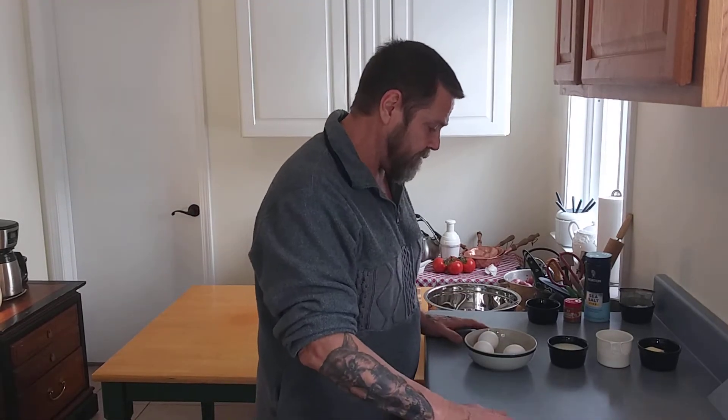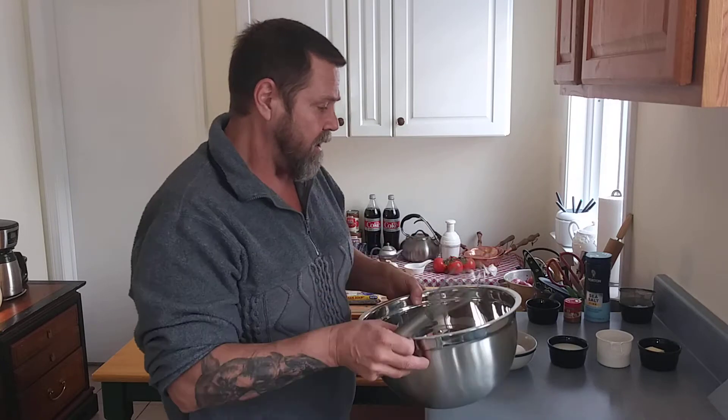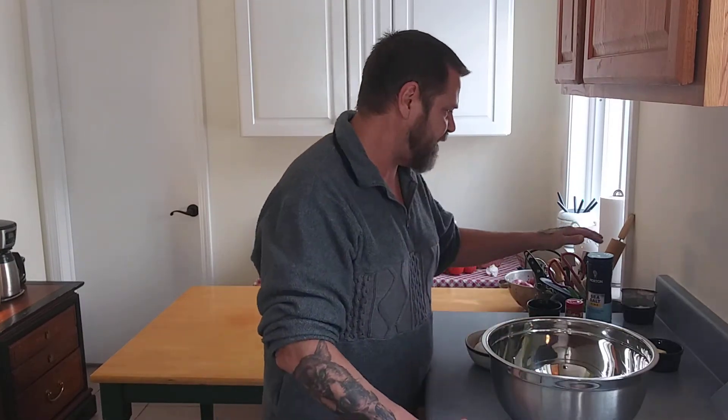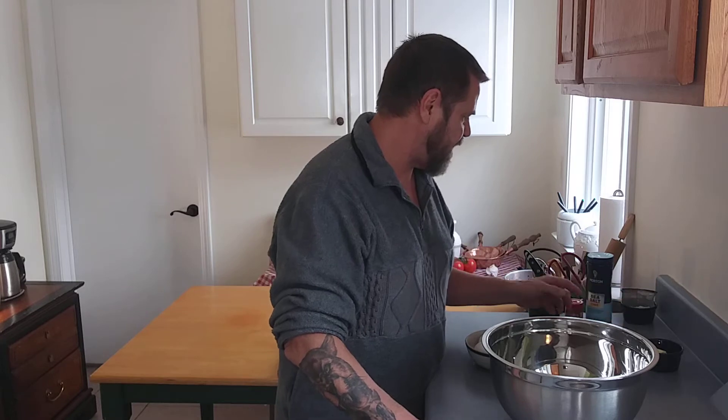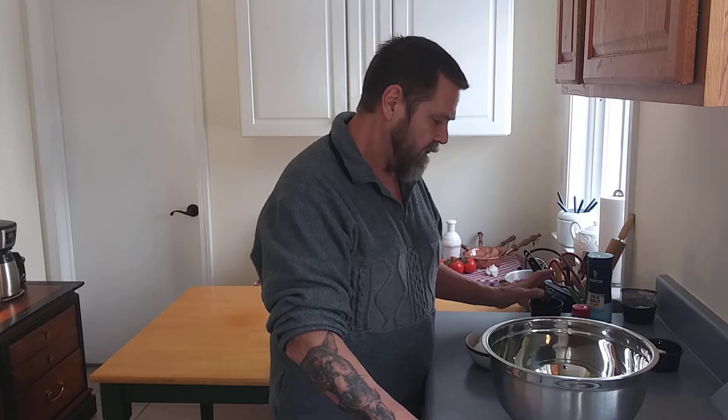Dutch baby pancakes — or German pancakes as they're sometimes referred to — have four basic ingredients: eggs, milk, flour, and butter. And then a few extra things like salt, powdered sugar, a little nutmeg, and I've got two tablespoons of sugar here. Alright, let's get started.